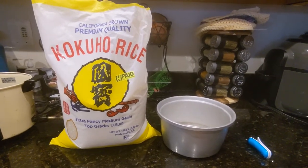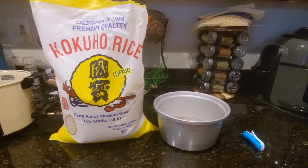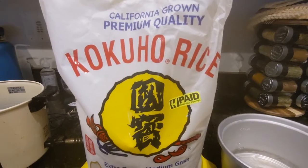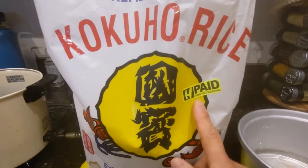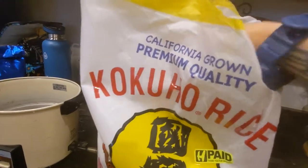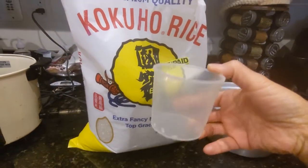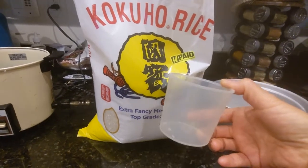The first step is we need some sushi rice. I have here some Kahuko rice — it's California grown, premium quality — I got this at H Mart. I keep a rice cup in the bag, not your standard cup like a Pyrex cup, this is a rice cup.